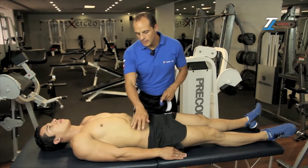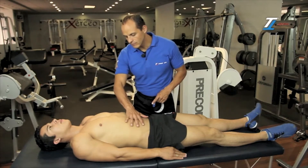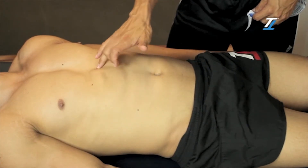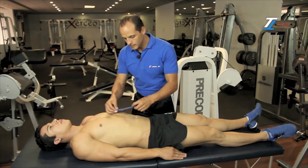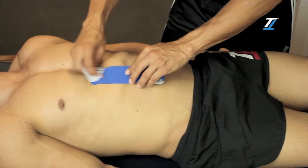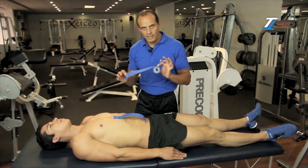First, we locate the rib line while breathing. When the stomach is inflated, we follow the line up to the sternum. At this point, on one side of the middle of the abdomen, we are going to place our first base without applying any tension.